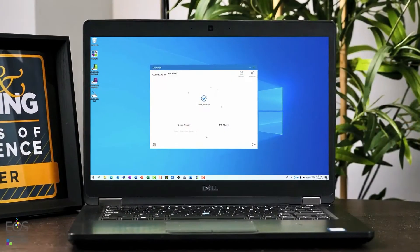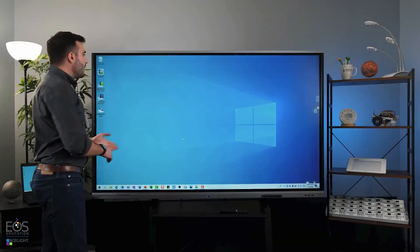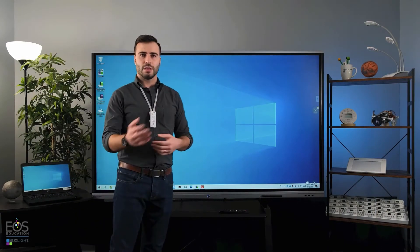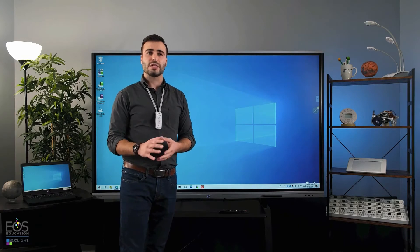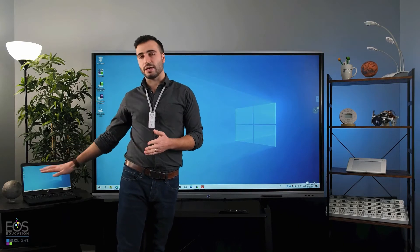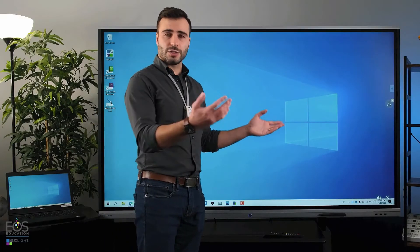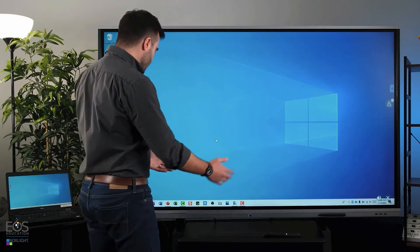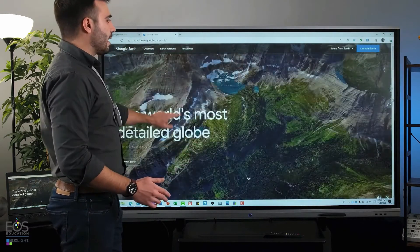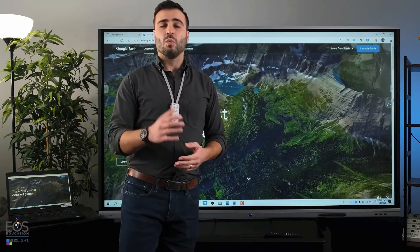On the laptop, I'll go and select Share Screen here, and now you'll see that my laptop screen is showing up here on the ProColor. One of the features available on a Windows PC or a Mac when using the Unplugged app to share is that the ProColor touch screen can also control the computer. So here, for example, I can pull up my web browser and scroll, all wirelessly.